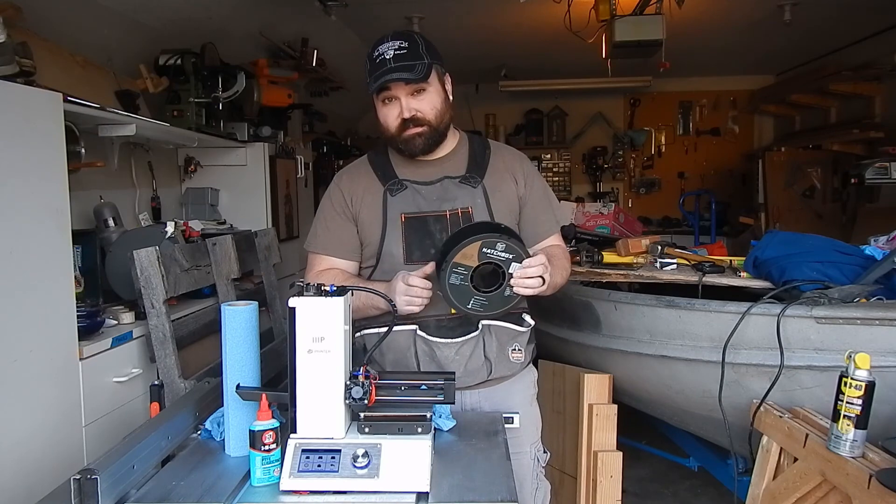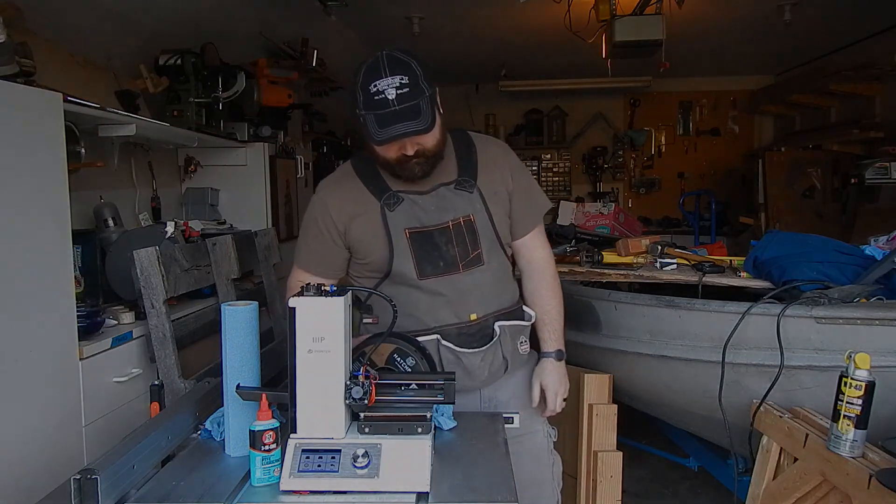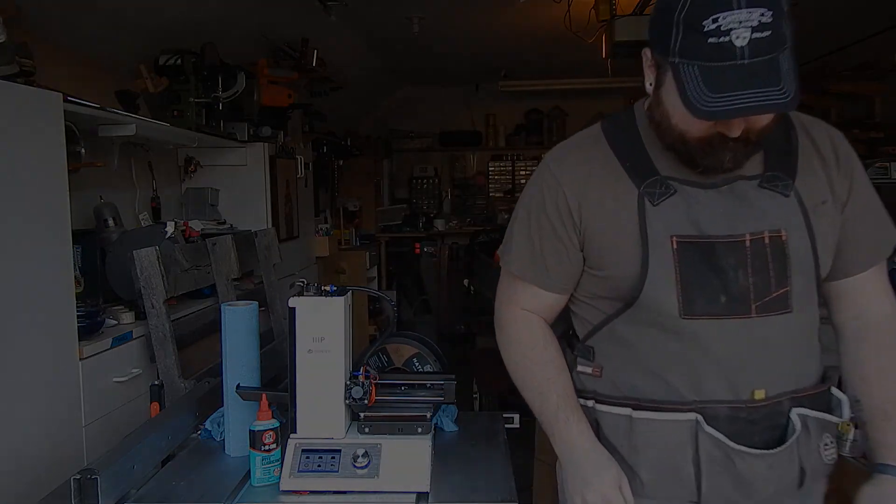I'm going to sign off and enjoy the rest of this beautiful day. See you guys.